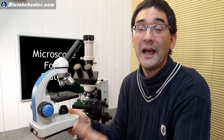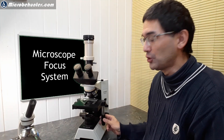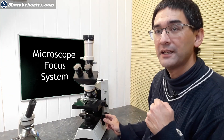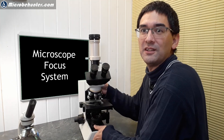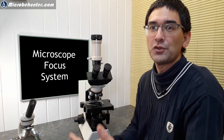You can really only use one hand to operate the focus anyway, because the other hand is generally used to operate the mechanical stage. For right-handed people, the mechanical stage is operated with the right hand, and with the left hand you operate the focus knob — which you can't see here, but that's basically how I use the microscope.